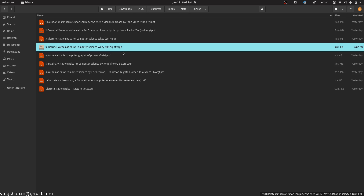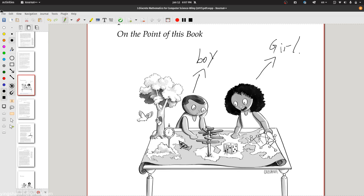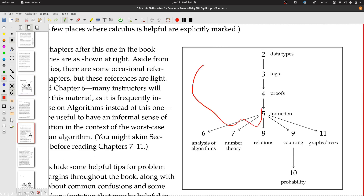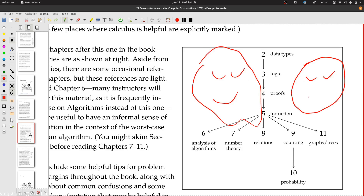In the next time if you want to open the same file, you can just click that file to open it, or if you prefer, you could use Recent Documents to open a file that you recently opened.